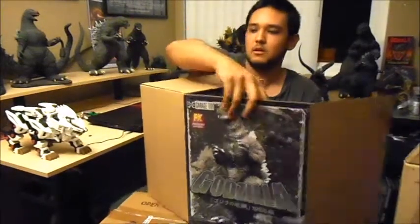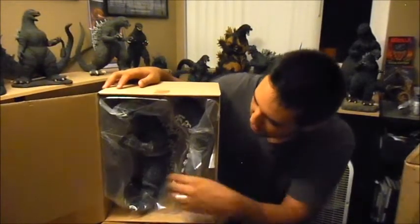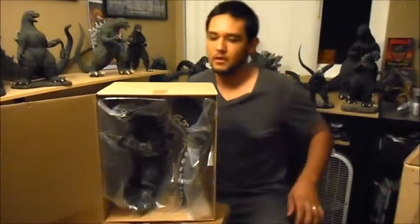Alright, there's the figure in there. That's pretty cool. Wow, that's vinyl. Oh, I can smell it. I like it.